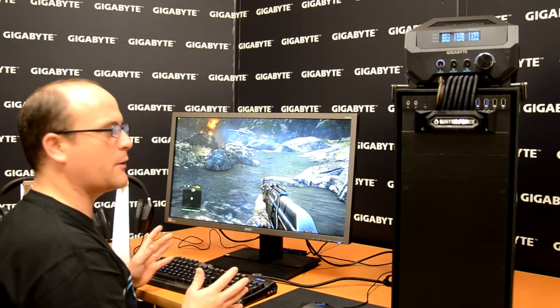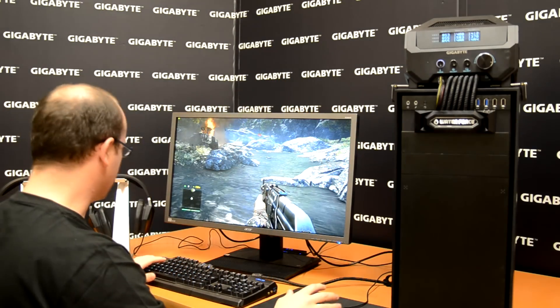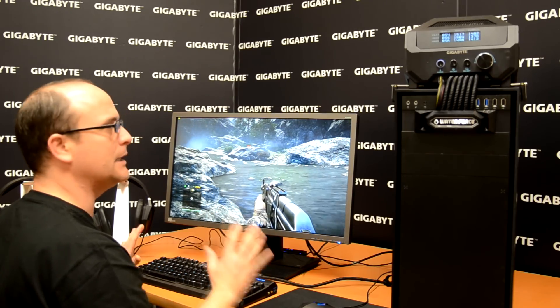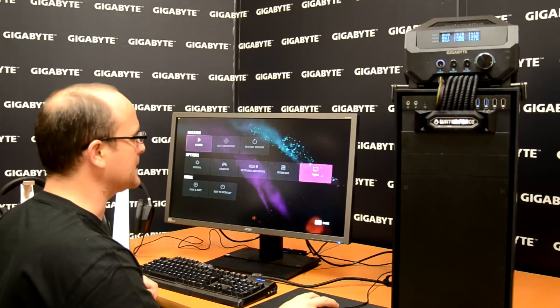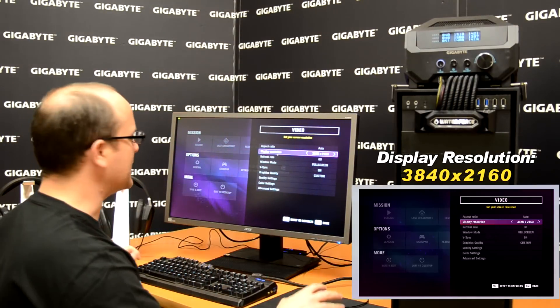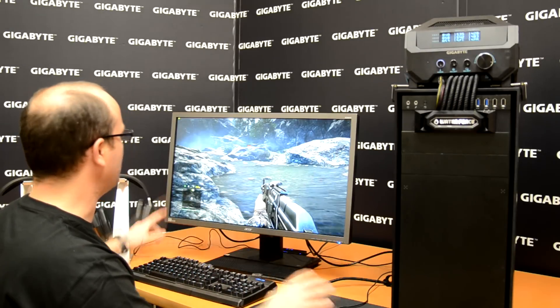Here we are using the 4K monitor, Far Cry 4, and our Waterforce. This is the most important part. Right now, as you can see, the situation is exactly the same as before — same display resolution, quality settings everything in Ultra — but the difference is our Waterforce.